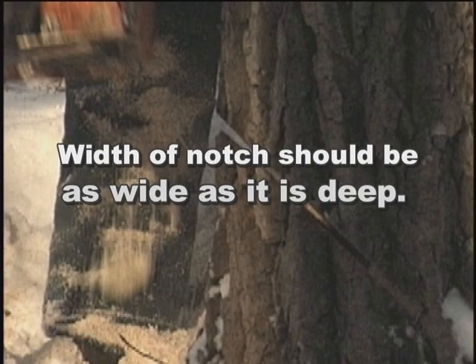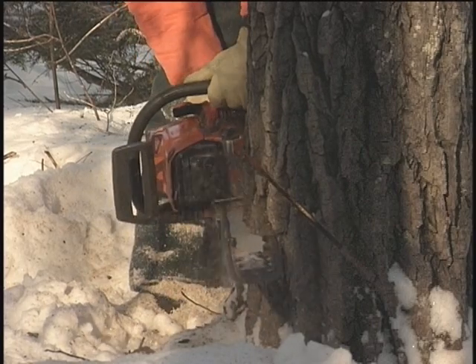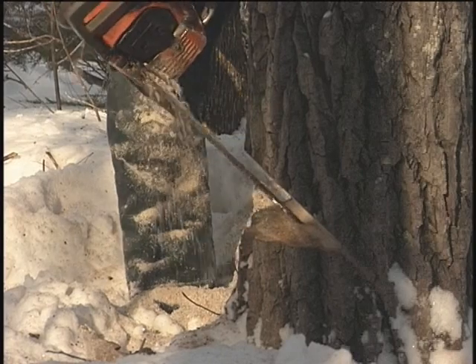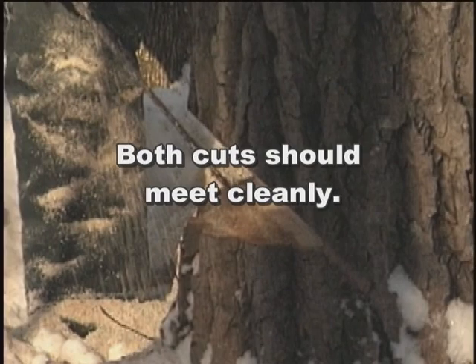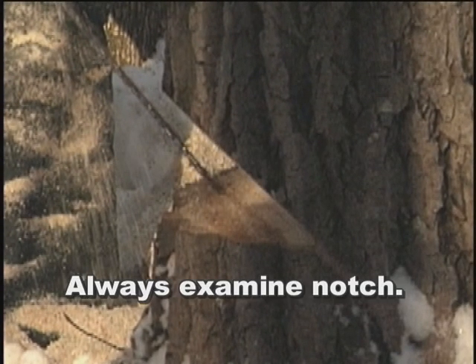If the notch is not properly positioned, the tree cannot be expected to fall where intended. Once the first cut is made, the cutter can look down at it while making the second cut straight and level. Both cuts should then meet cleanly, and on completion of the second cut the wedge of wood should come clear of the tree. The mouth of the opening will be roughly equal to its depth. Before leaving the notch, it should be examined to ensure that both cuts meet cleanly. The direction of the notch can also be verified by placing the bar of the saw into the notch and using the sighting lines to confirm that it is lined up with the target.